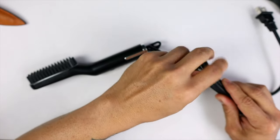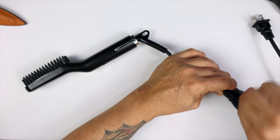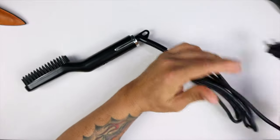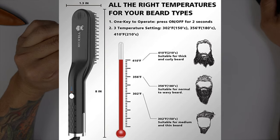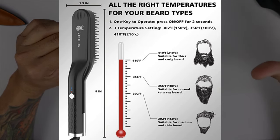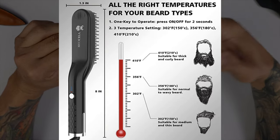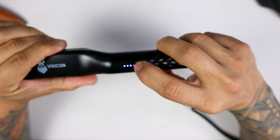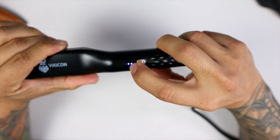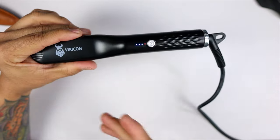Let's go ahead and plug this beard straightener in. As you can see, I just woke up — my beard is all messy — but we're gonna give this a try and see if it actually works. I've used this product before and it works pretty damn good. So there are three temperature settings: 410°F is suitable for thick and curly beards, 356°F is suitable for normal wavy beards, and 320°F is for medium thin beards. The first LED indicates power, the middle LED is 356°F, and the last one blinking right now is 410°F. We're going to let it heat up to 410°F — once done heating, it'll stop blinking.